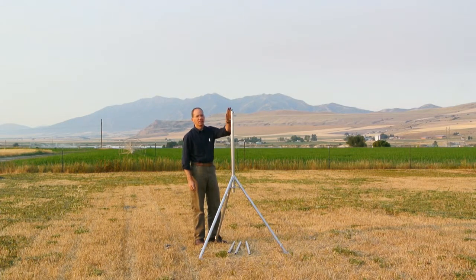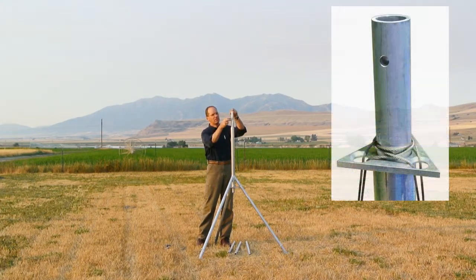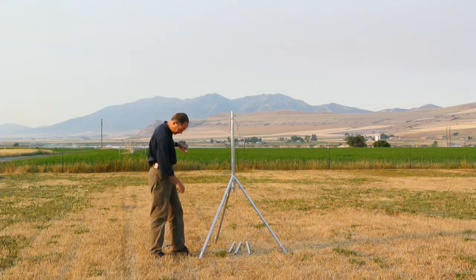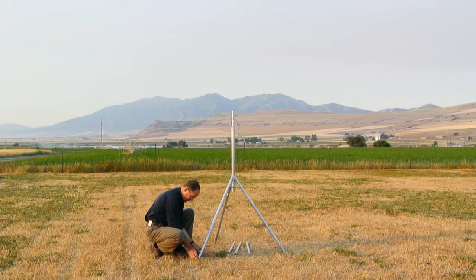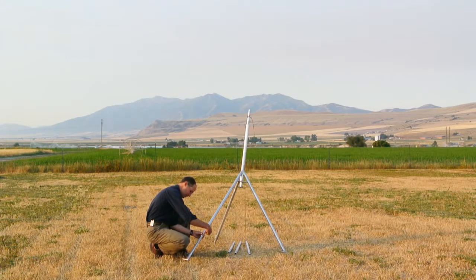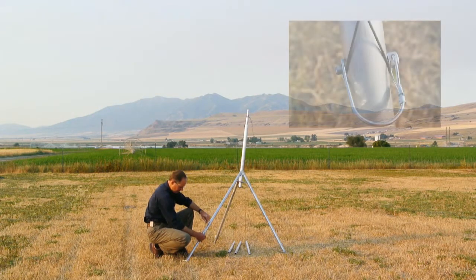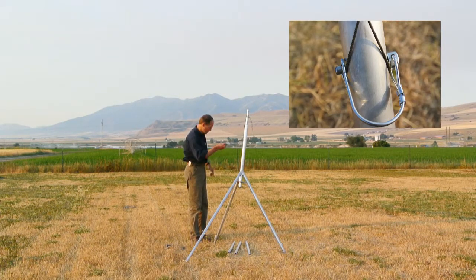The next step is to attach the cables to the top of the mast. The cables pass through a hole in the spreader and loop over the top of the mast. By looping the ends over the leg of the tripod, I'm also going to extend each of the legs to their maximum height. This allows for feeding the mast tubes from the bottom of the tripod. The cables are wrapped underneath the locking pin and the wire clamp is closed over the cables.